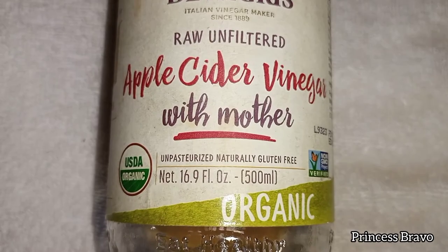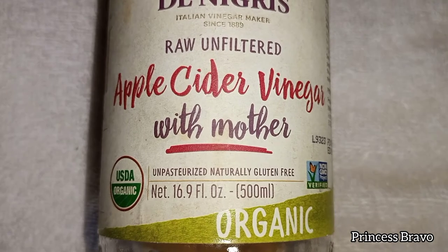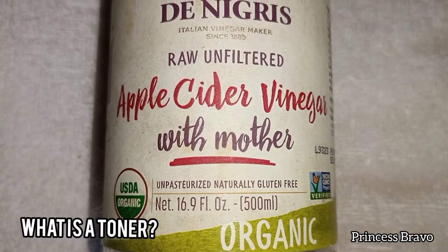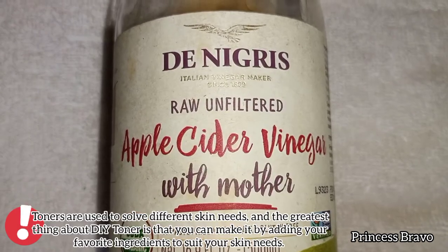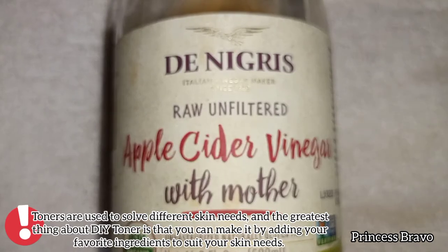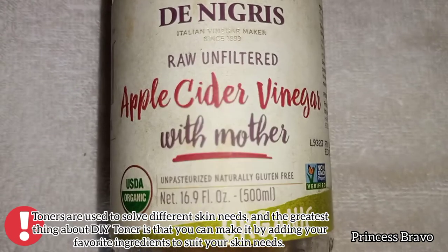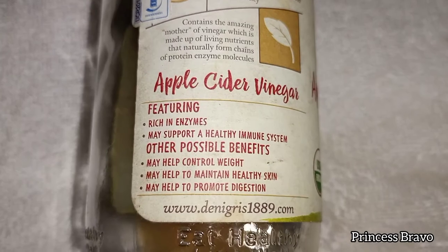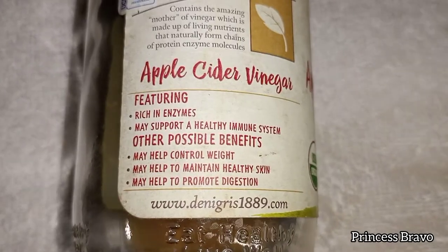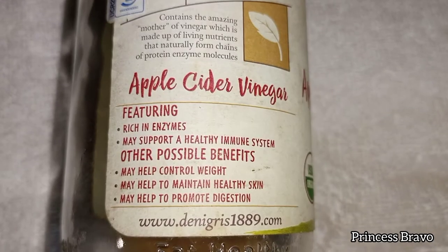Before I show you guys how I incorporate this ACV toner in my skincare routine, let's first understand what a toner really is. A toner is a fast penetrating liquid that delivers the skin with a hint of hydration, helps to remove dead skin cells from the surface, and helps your skincare products absorb much better. In other words, a toner is like a primer for the rest of your skincare routine — like serums, moisturizer, and SPF.